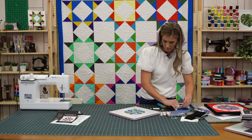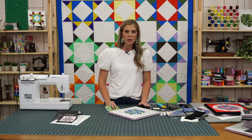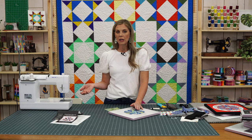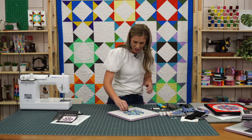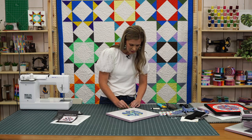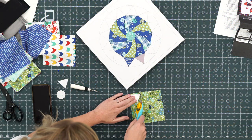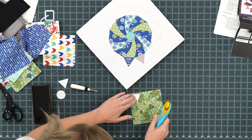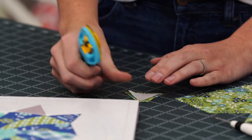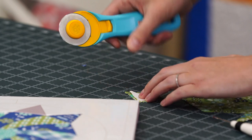This would also be a great kids project — with supervision, of course, with the scissors. My daughter would love to sit here and do this with me. It's a great way to get kids excited about quilting if you don't feel like they're ready to be at a sewing machine yet — a great way to get them playing with fabric and hanging out in your sewing room. Let's do a few more of these little triangle pieces.